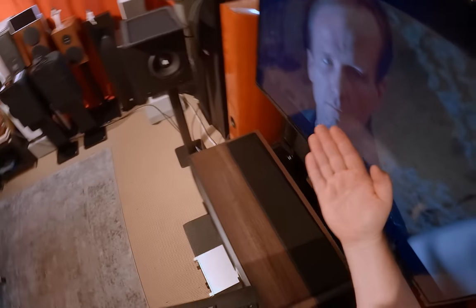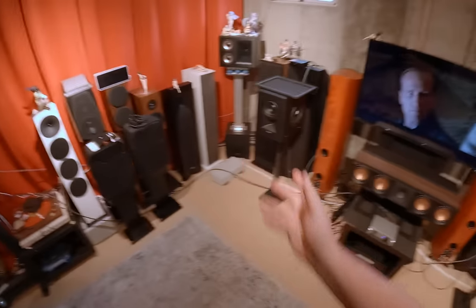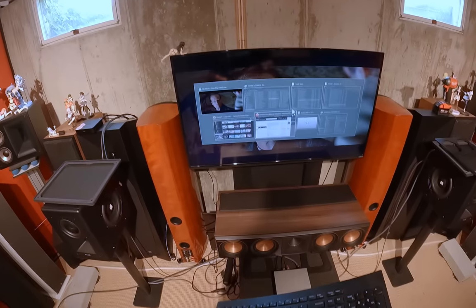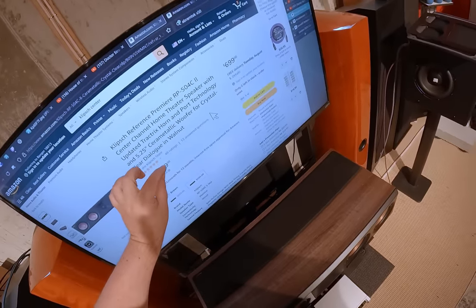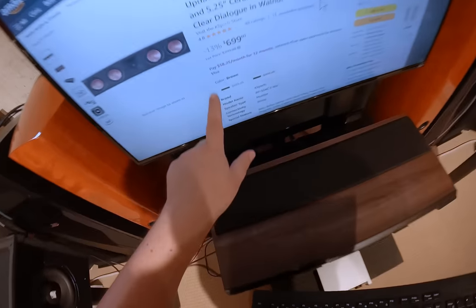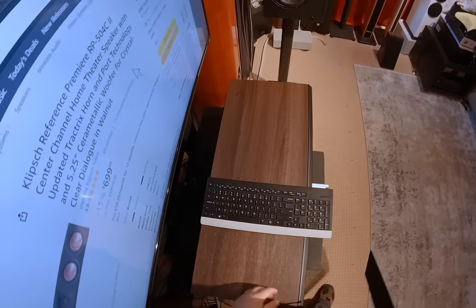I can stick my whole hand into this square port — it looks like you could fit a Steam Deck in it. Since this is the new version, this is the new premiere line — we are currently watching Dark City, great movie — this is the Klipsch Reference Premiere RP-504C2. That's why the look. This one is in walnut and you can see it's 13% off at $699. That is most of the size of my keyboard.